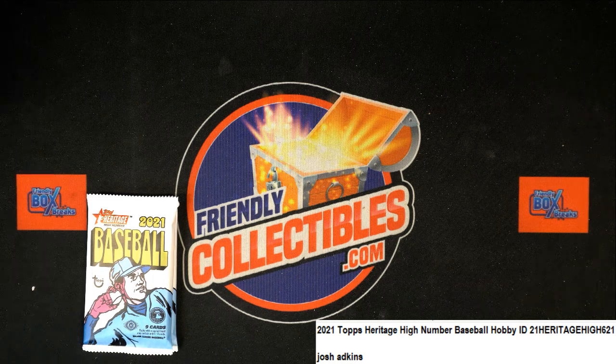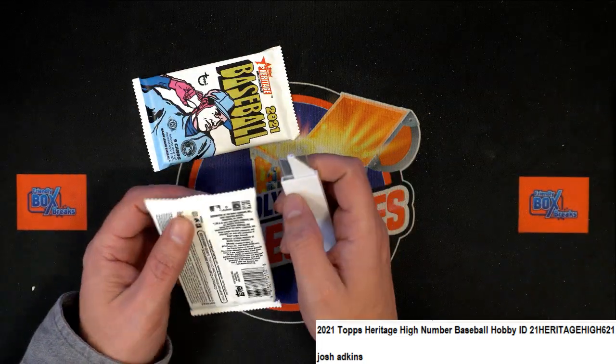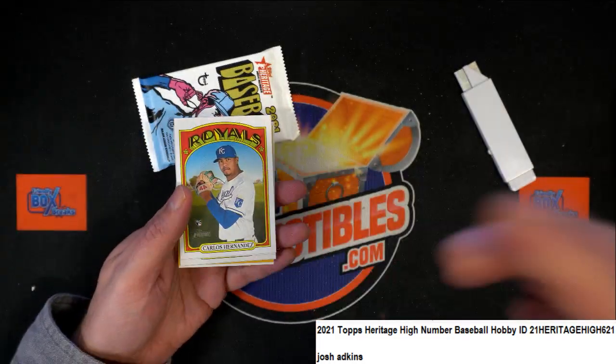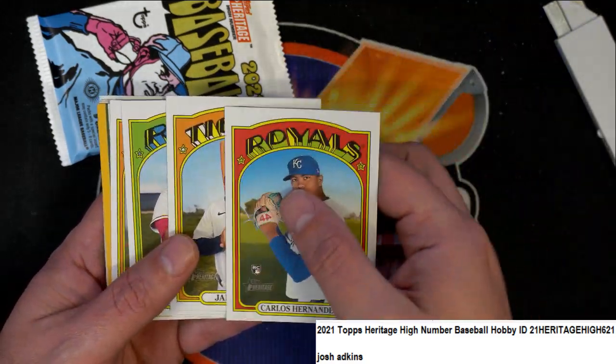Good luck Josh! Let's see what we can get here — here it is. These are the last two packs out of this box. Nice rookie card, nice stuff.